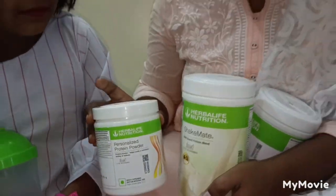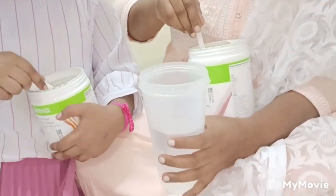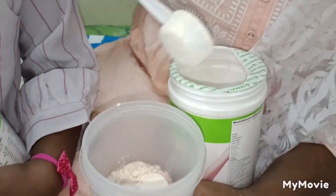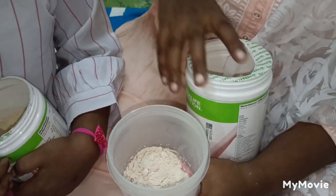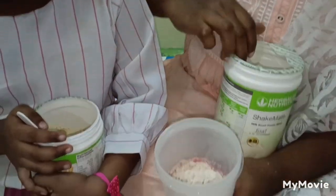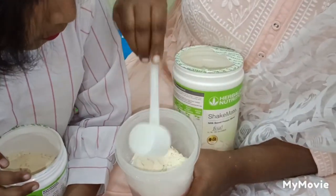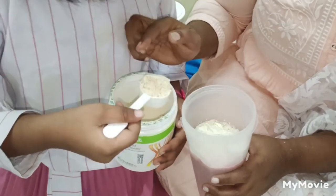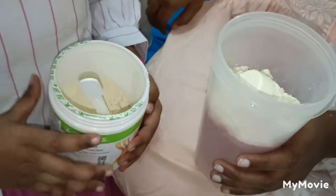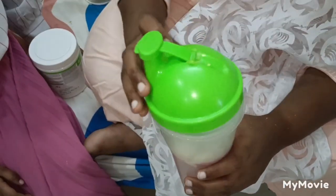Now I am going to prepare this shake. I am going to add 3 spoons of formula, then 3 spoons of milk powder, then 2 spoons of milk powder, and finally 1 spoon more — about 5 spoons of milk powder total. Now we will mix it. Let's do it.